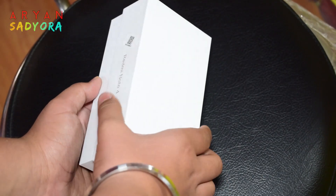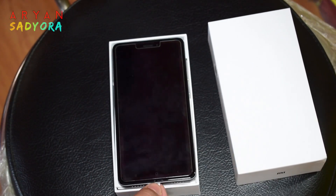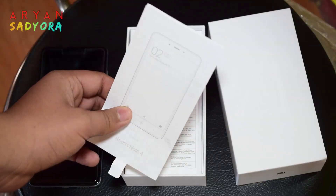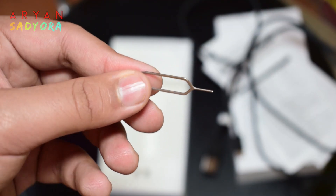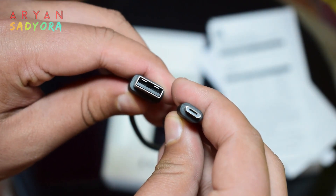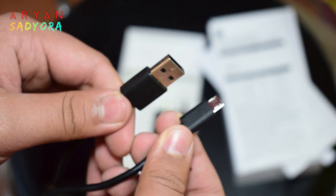When you open the box you get the phone itself — I've put a glass screen protector on it just to keep it safe. Then you get the paperwork like the phone manual and other papers, a SIM removal tool, and a charging cable which is black in color — a standard micro USB cable.